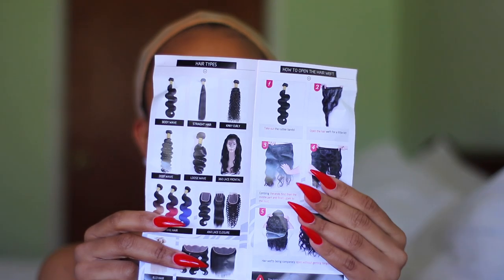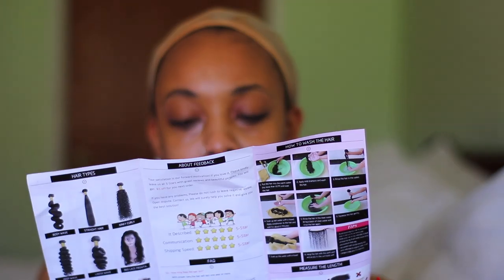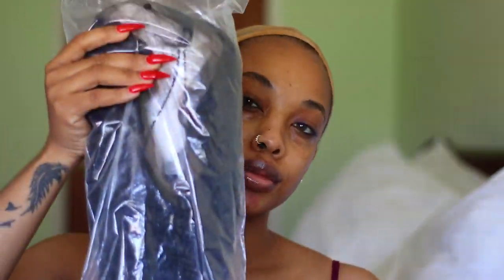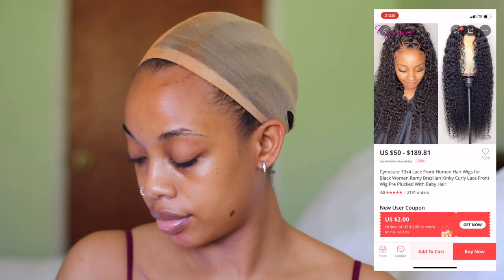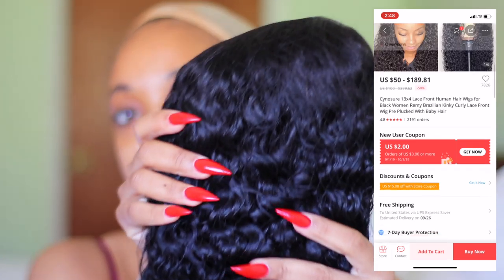Inside the package comes the usual pamphlet — how to care for your wig, questions, and contact information — as well as a mesh weaving cap inside the bag, which I don't personally use. Of course, the hair also comes inside the bag, and this hair is their Brazilian kinky curly texture.